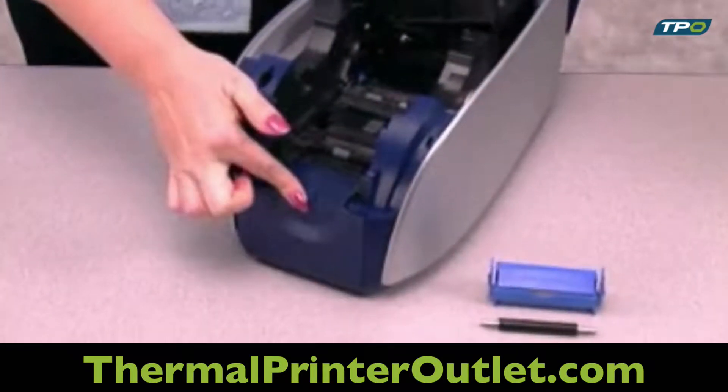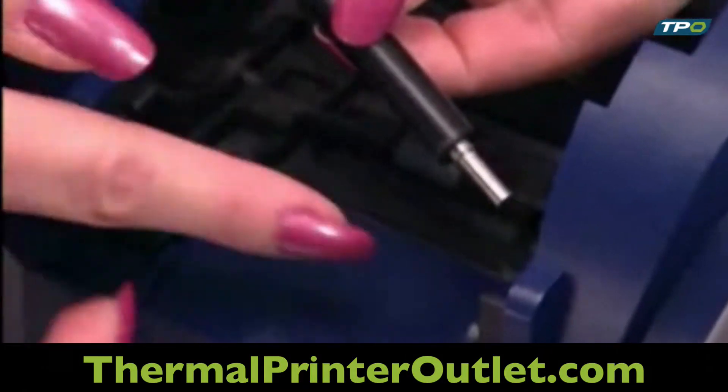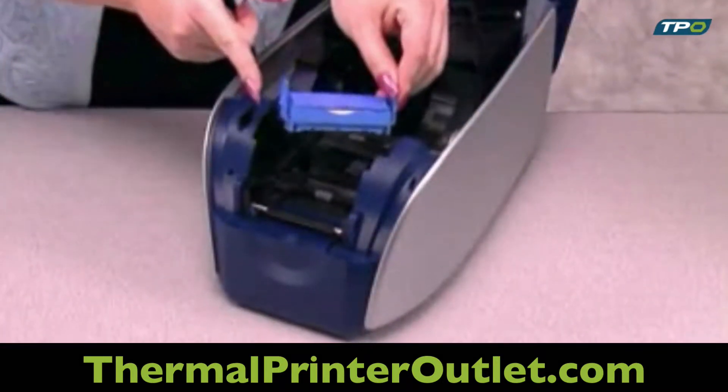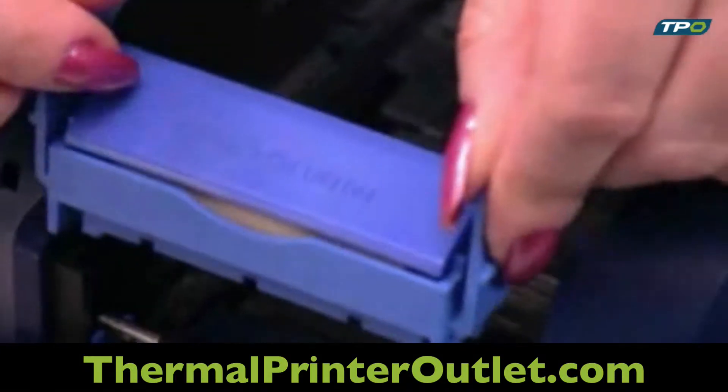Place the kit's black roller into the blue grooves located in the front of the printer. Then, holding the cleaning cartridge by the tabs on the side, slide it into the slots located above the roller and click the cartridge into place.